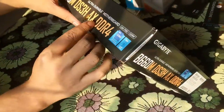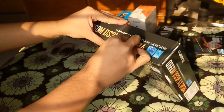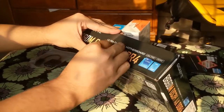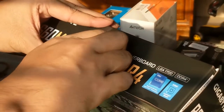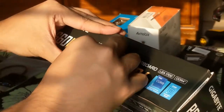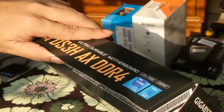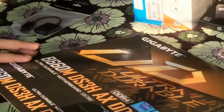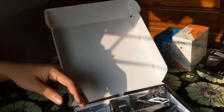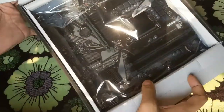Let's see what is inside the box. Let's take this off. There we go — I am so excited! We are so excited. This is the motherboard.